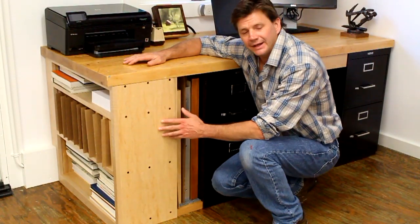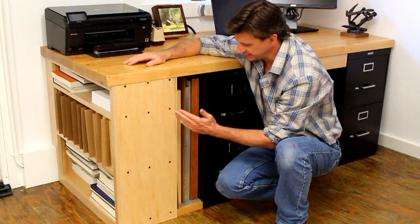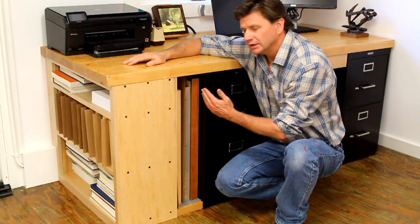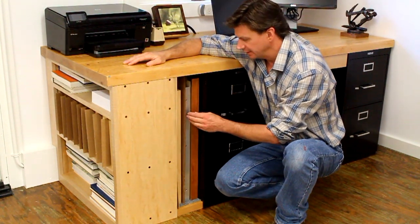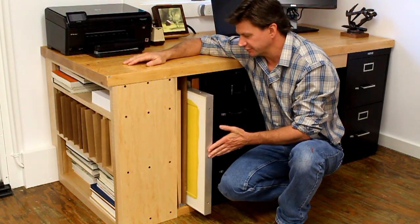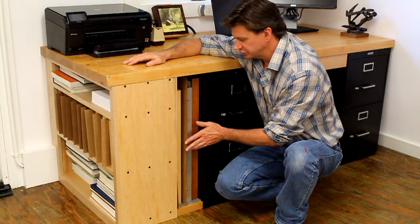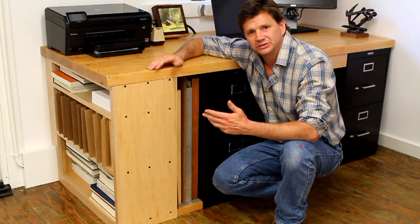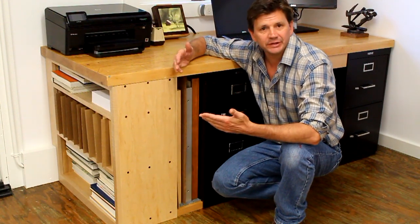I designed the cabinet at the end of the desk to be 12 inches deep. I had thought about going the entire depth all the way back to the filing cabinet, but I decided I wanted this space between the back of the end cabinet and the side of the filing cabinet to store more paintings. I can store up to three paintings in this space here with just a little cardboard in between. Also, I found that shelves deeper than 12 inches generally waste space because most books aren't any deeper than 12 inches.